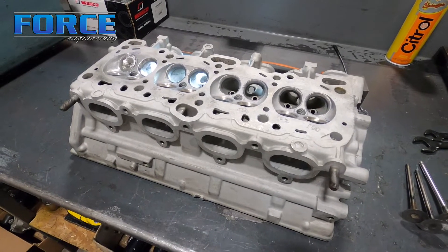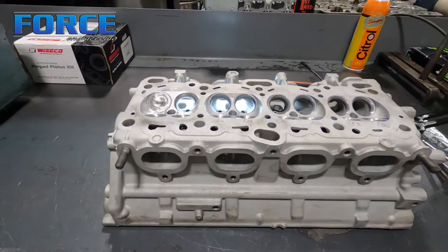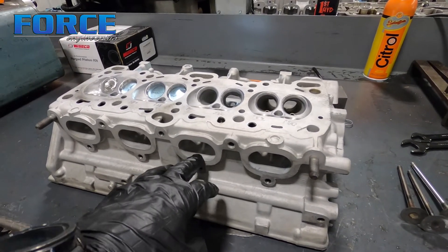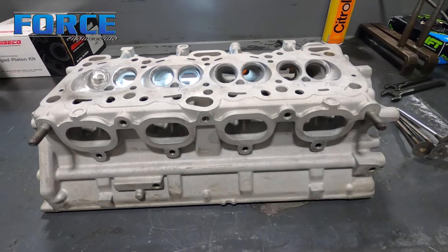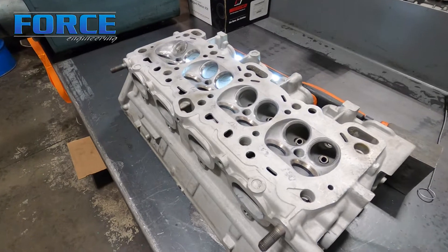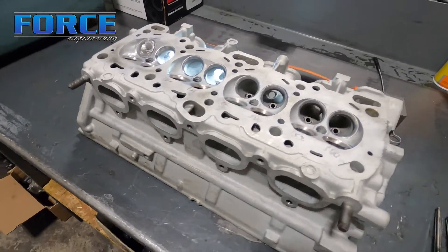This cylinder head, even in that form, would still flow enough air to support well over a thousand wheel horsepower — more than what the majority of combinations are going to make. One thing you won't ever see us doing is changing the port opening size on the 4G head specifically. The exhaust port opening on these is already too big. Some people will open them up or square the floor into a D-shape — this is all overkill. The runner just gets worse, you're just hurting it. Again, the turbine wheel and the turbocharger being the system's flow restriction 90% of the time, the cross-sectional area of that runner isn't as crucial as you'd think.